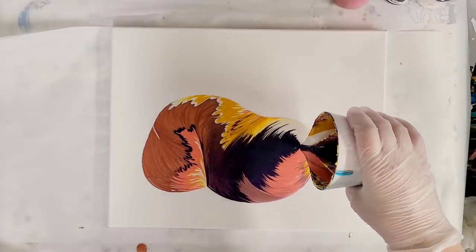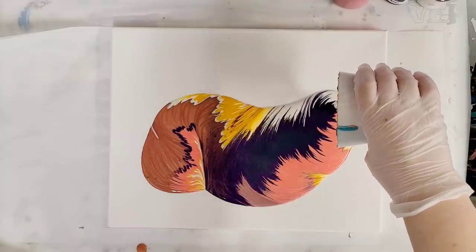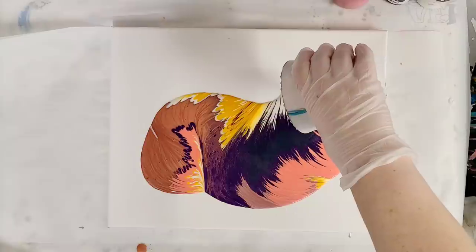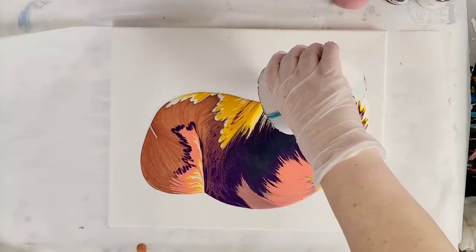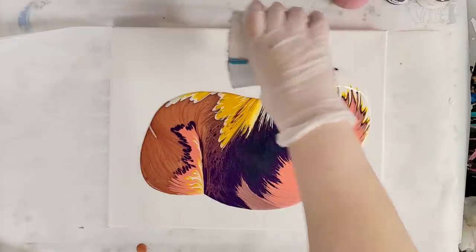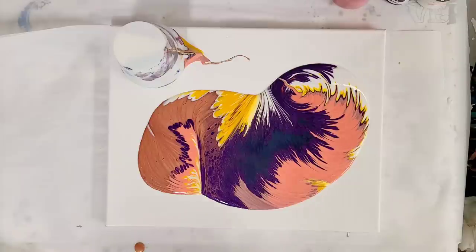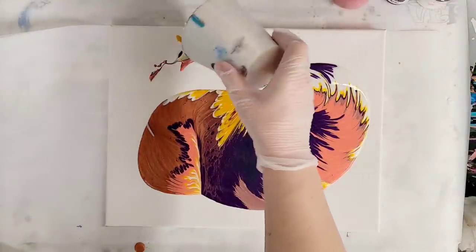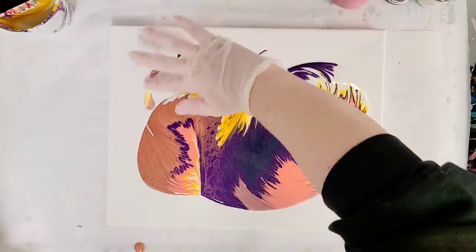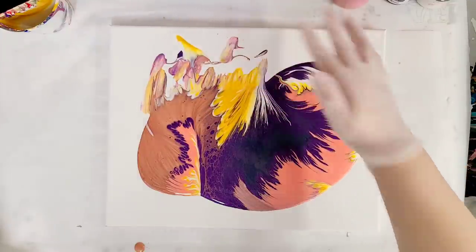The Unicorn Spit is a stain essentially — it's a gel. It's actually intended for staining wood. You can get it at Home Depot and Lowe's, and of course on Amazon. One thing I have noticed with Unicorn Spit is that the colors tend to dry — especially the warmer colors — they tend to dull a bit as they dry, because they're pretty thin and not the same as an acrylic paint.